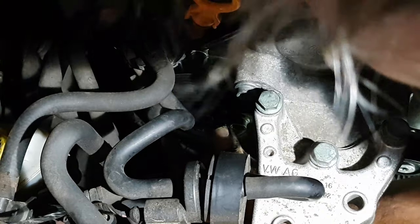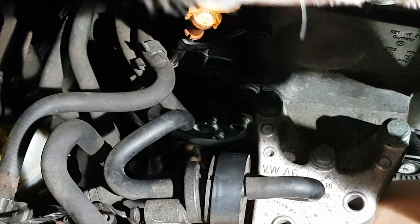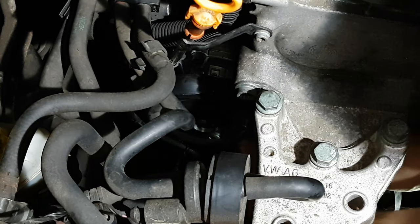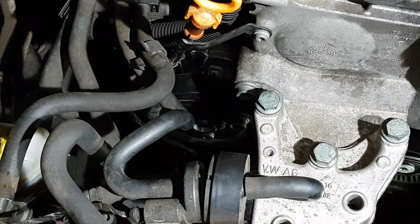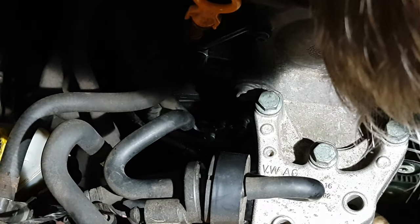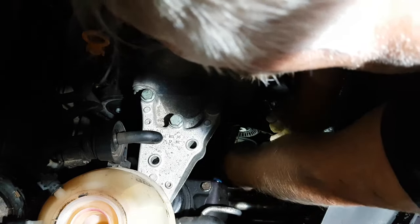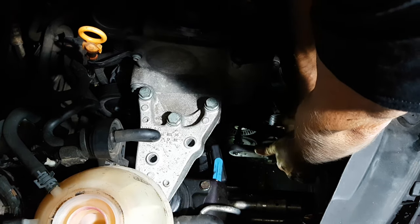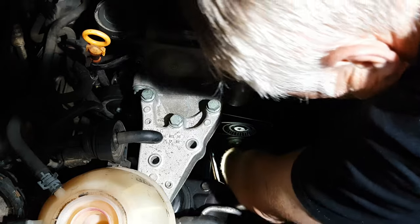Return the drive pulley to position and do the fixings up just finger tight for the moment. Return the drive belt into place on the pulley and round the tensioner. Make sure to put the drive belt on the same way that you took it off so that you don't reverse its direction of rotation — something which would over-stress the belt and potentially cause it to fail. With your T50 Torx, lift the tensioner and return the belt into its proper position. Double-check that the belt lines up properly with all the pulleys.